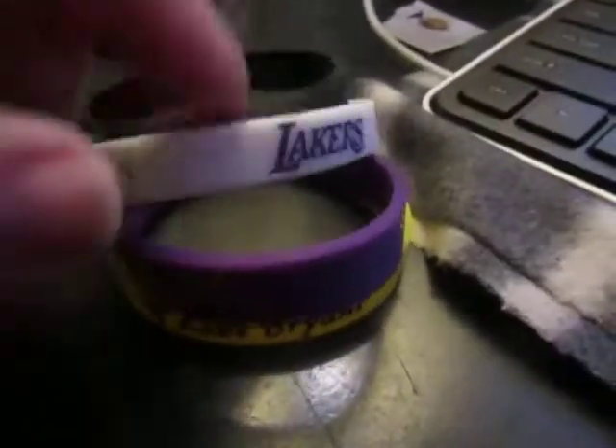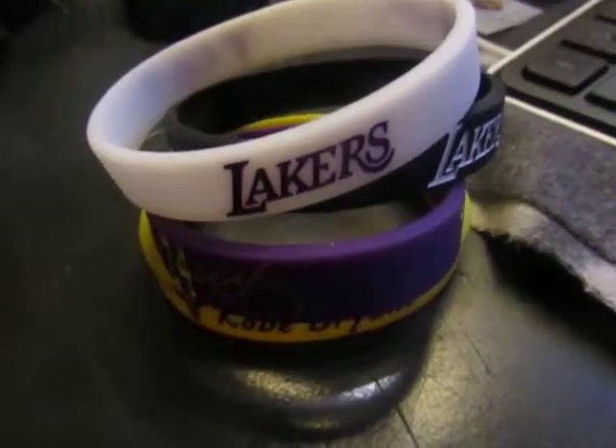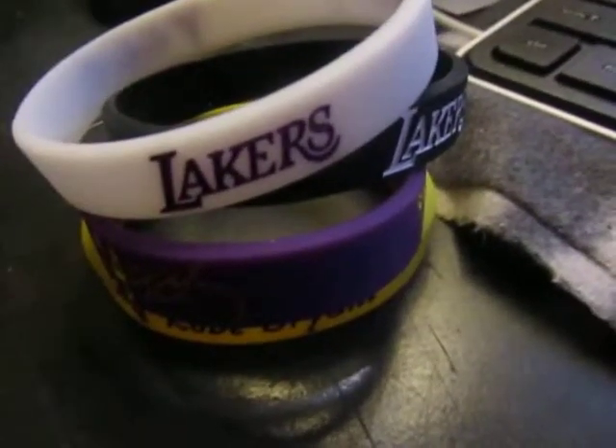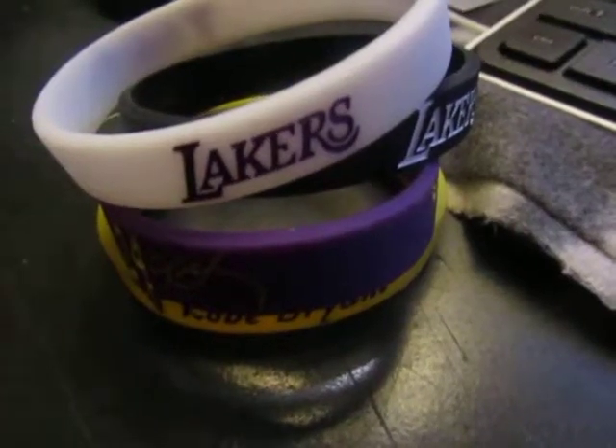Hi everybody. I want to show you this set of silicone bracelets that I recently got to review from Top Dog Sports. It's a four-piece set, comes in assorted colors, and it's currently $7.99 on Amazon.